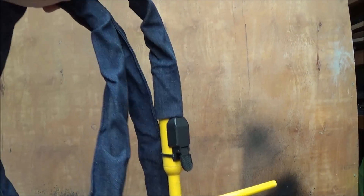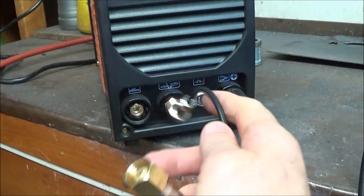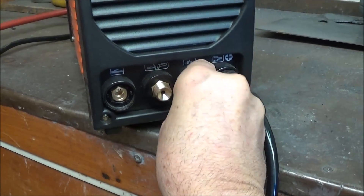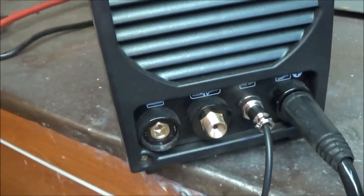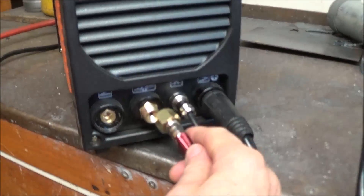Next, I need to connect up the TIG cable — again, not very difficult to work out. It's a DIN type plug and then the plug that's the combination of the power and the argon that comes through the cable.